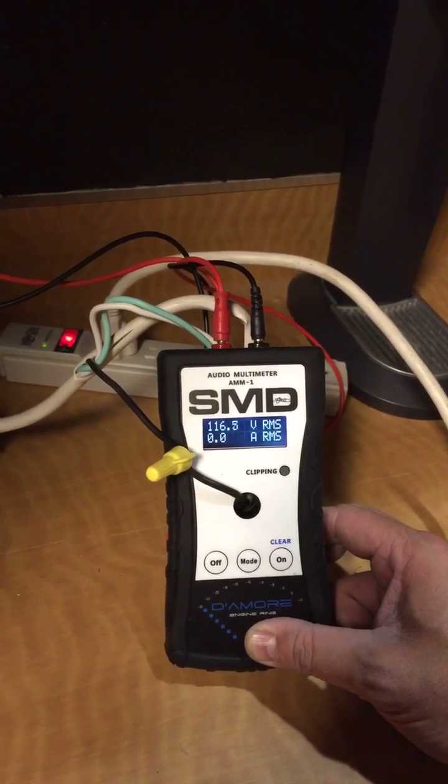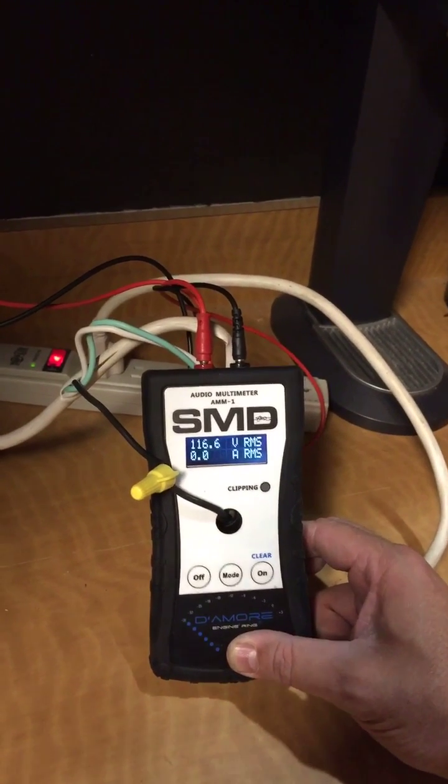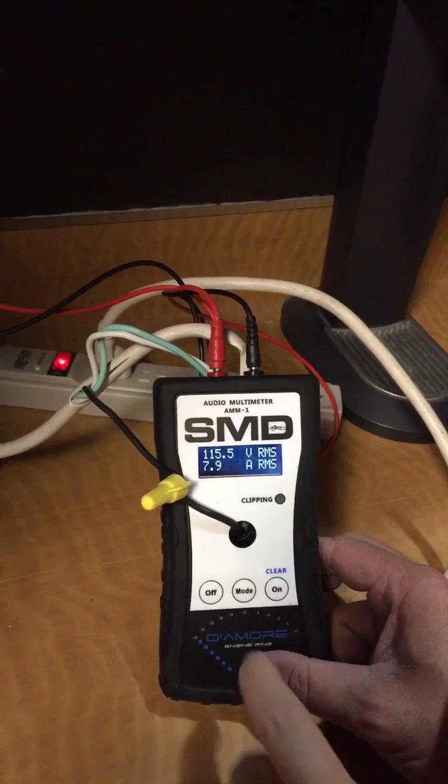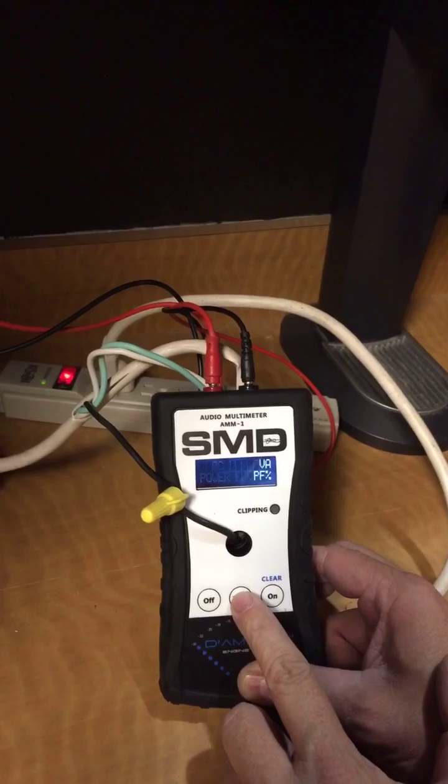Alright, it's the moment of truth — fire this bad boy up. There's the current, there's the voltage. Let's see the power factor.